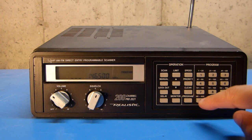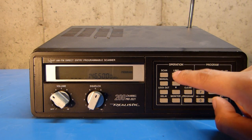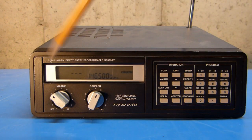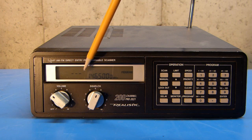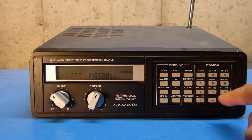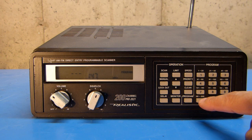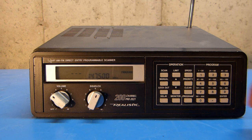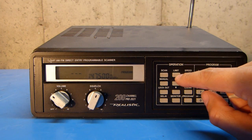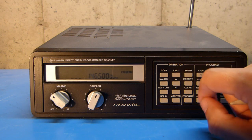Because I don't have anything programmed in at the moment, this is all zeros, but you can see there are three dashed lines near the bottom of the display, and that indicates that we're currently programming in the lower limit of frequencies. So I'm going to program in 146.500, hit enter, and then limit again. You can see the three dashed lines have moved up to the top of the display, indicating we're now going to program in the upper limit of the scan, so I'll punch in 147.500 and hit enter. Once the two limits are programmed in, you can keep pushing limit to change the upper and lower limit.